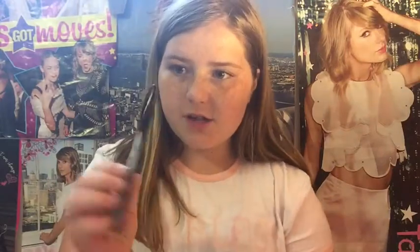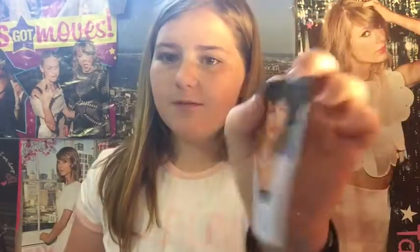Now I'm just going to take my picture, flip the heart over like this, and just trace around it with a Sharpie. Then cut the picture out.